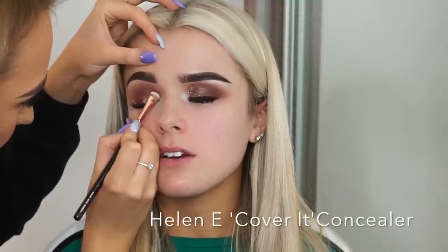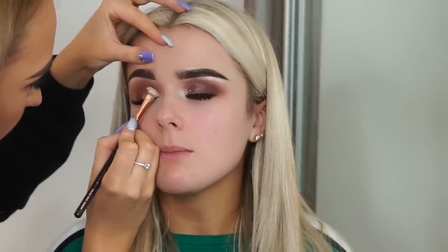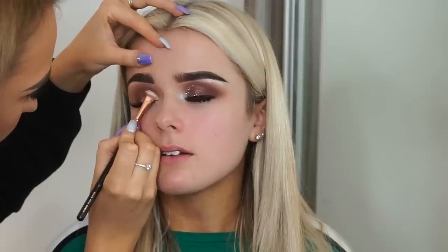This is where I get the Helen E cover concealer in shade 01 and I'm starting to cut the crease — really take your time on this because you want this to be very precise, as this is where the glitter is going to go on top of. Then just get the brush with no more concealer and kind of blend out this side so it is blending into the Expresso shadow, which just makes it look a lot nicer.